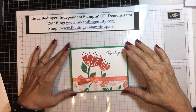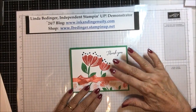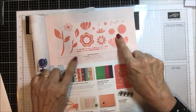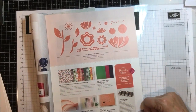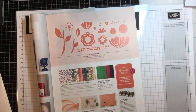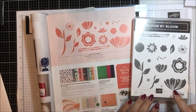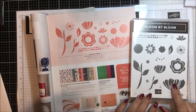It's very simple but I love the bold graphics on this paper and this stamp set. This stamp set is called Bloom by Bloom and it's in the Occasions Catalog on page 25.